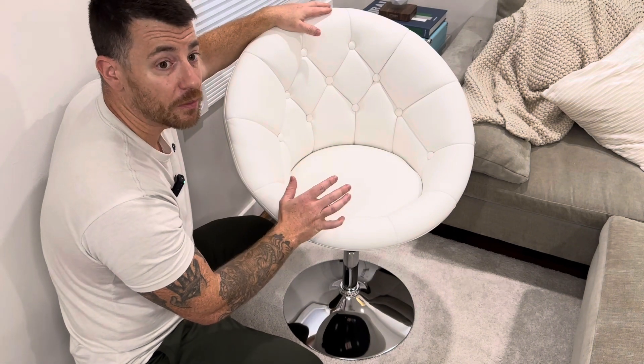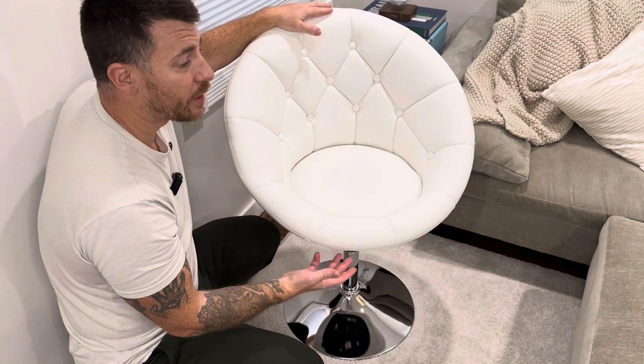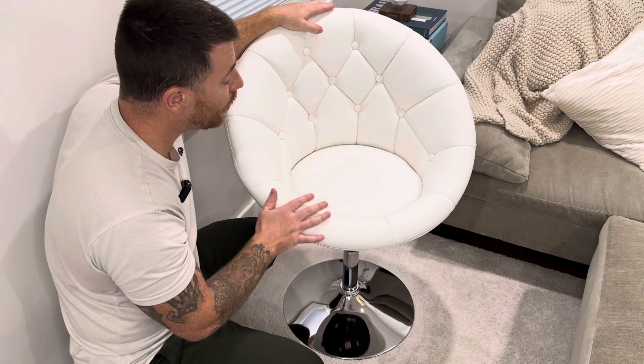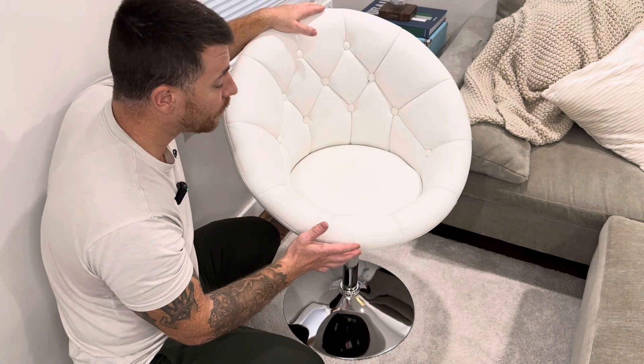This is perfect for a vanity, or even in a living room where you want an extra seat, a bathroom, a dressing room, or a walk-in closet — so many uses for this. Really comfortable, and I think it looks great. So not only is it functional, but it is definitely a statement piece in any room.